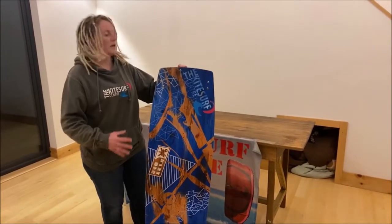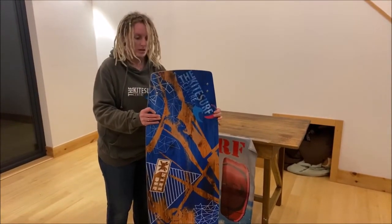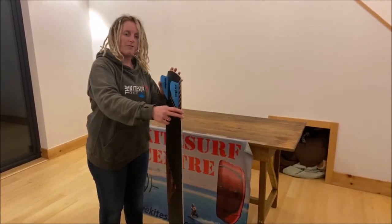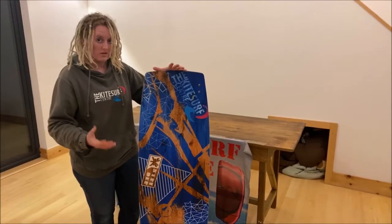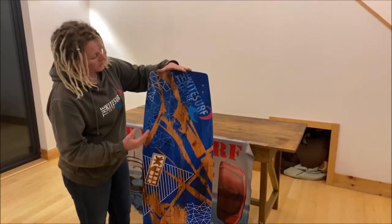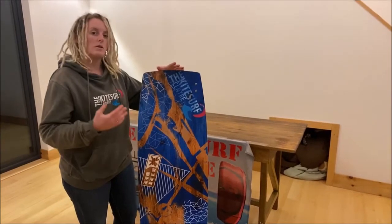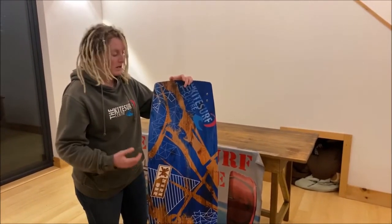This board is an entry-level board — the giveaway really is in the really broad outline and quite flat board. The broad outline is going to give you a really nice large surface area, keeping its width all the way up towards the tips. That big wide surface area is going to mean really early planing, so you can get up onto that board nice and early even in light winds.